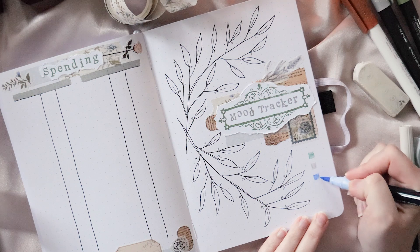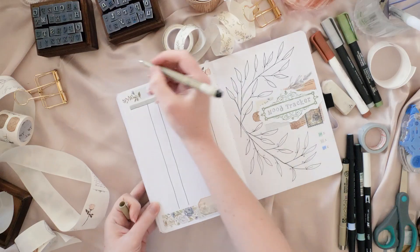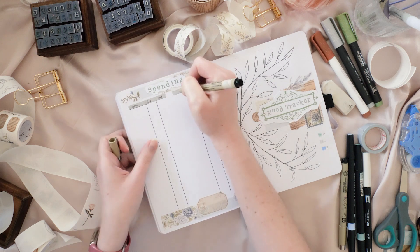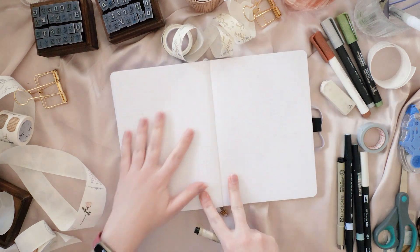These little swatches are for the three moods — just a happy, a meh, and a sad for this month. And this is where I realized I forgot to add the headings for each of my columns on the spending page, so I'm going back to fix that.